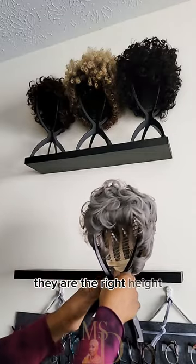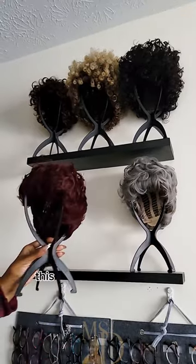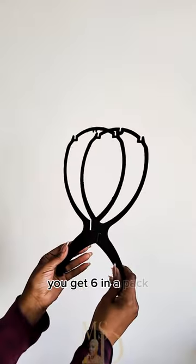They are the right height and the right width for my shelving unit, which I have a video for as well. This made it so easy for them to be on display for me to grab when needed. You get six in a pack.